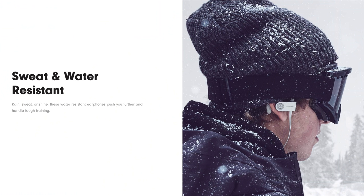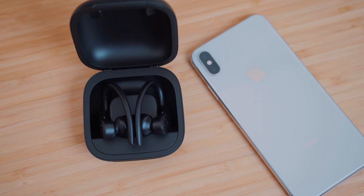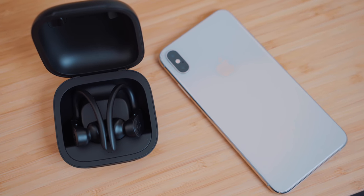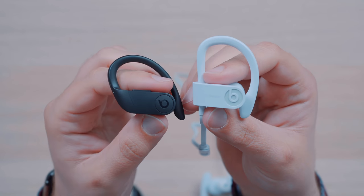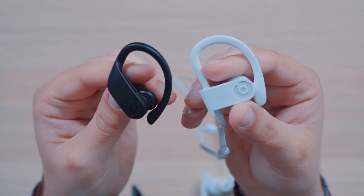Sweat and water resistance is also a pretty big factor. According to the Beats website, the Powerbeats 3 are sweat and water resistant, but they don't actually give you an IPX rating, and some users have complained about them being damaged easily by water. The Powerbeats Pro do offer an IPX4 rating, meaning they're certified to hold up to splashes of water. While we don't have a clear picture of how the Powerbeats Pro will hold up in moisture over time, it's likely they'll fare better than the Powerbeats 3 given the official rating. The ear hooks on the Powerbeats Pro also feel more secure and sturdy compared to those on the Powerbeats 3.